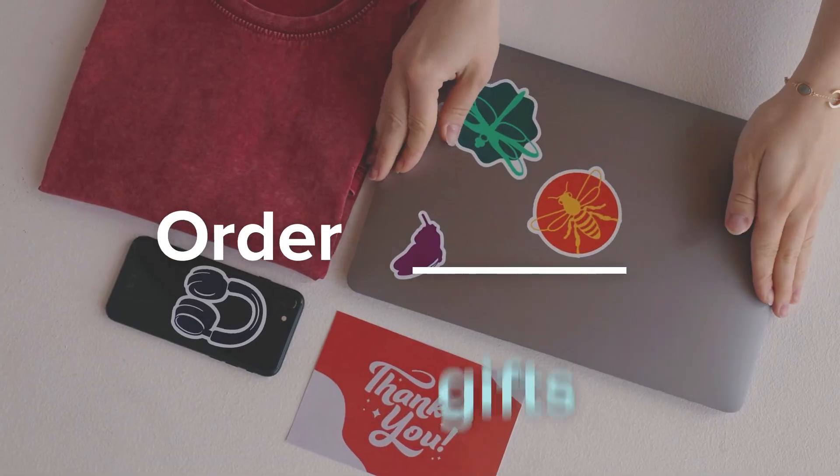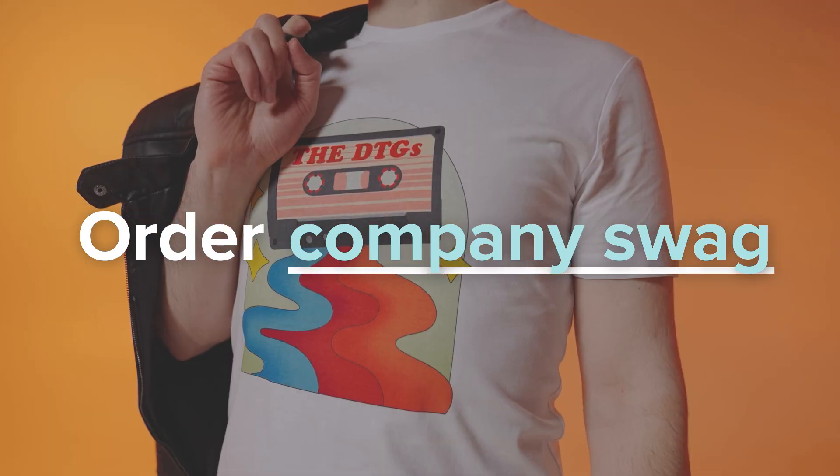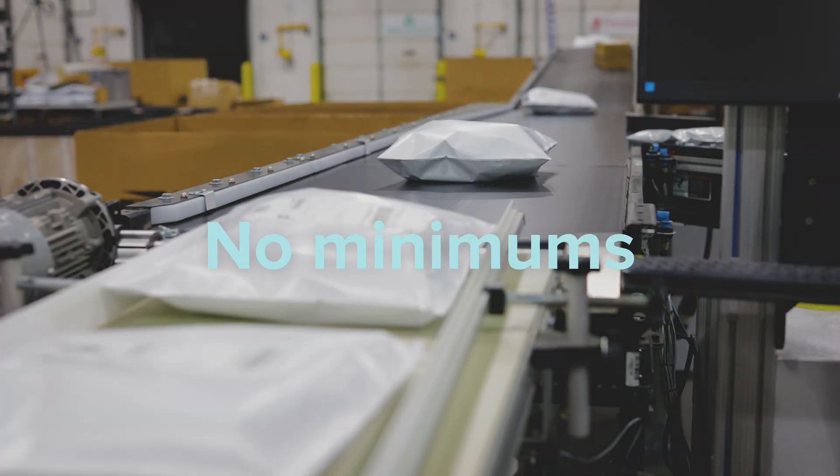Ordering custom products for yourself, gifts for friends or loved ones, or even company swag from Printful is a breeze. In this video, we'll show you exactly how to do it. Plus, you can order just one item or a hundred — there are no minimums.